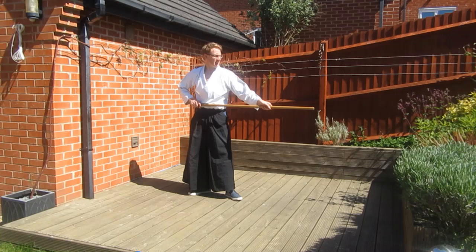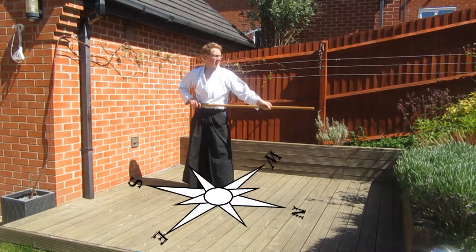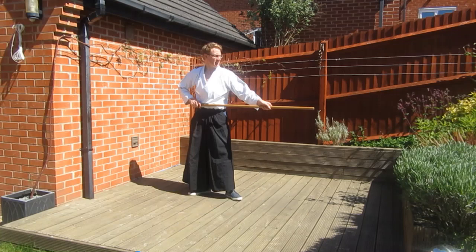Hapo Ski is an eight directional thrusting movement. If you are standing in left Ski no Kamae and imagine you're standing on a compass, your Jo is pointing north. In the basic form we will turn from north to south, then to west and east, before bisecting the directions — turning southwest, then northeast, then southeast, and finishing pointing northwest. As with the Hapo Giri, every other turn is 180 degrees, but unlike the Hapo Giri you turn to the compass points in a different order.